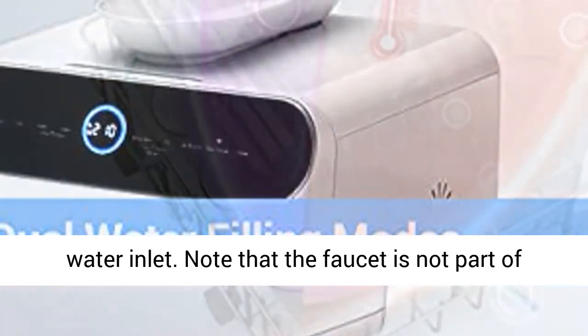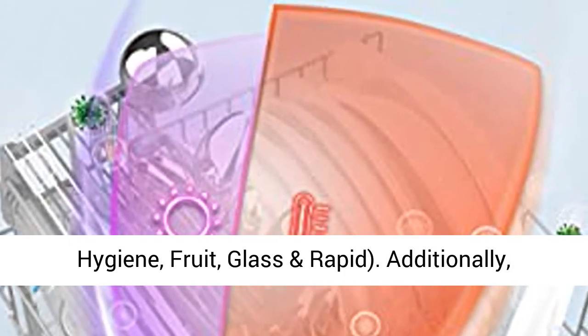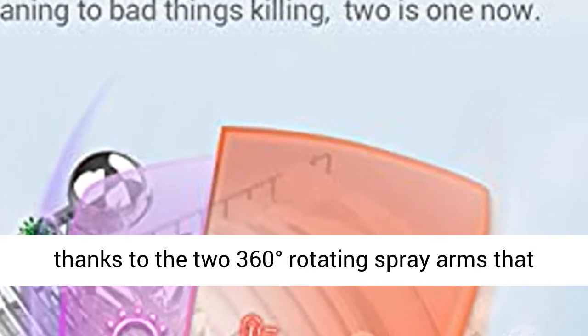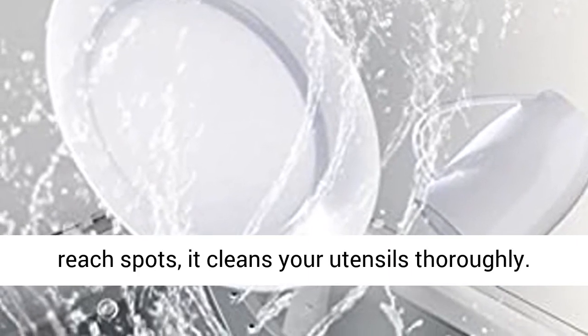This countertop dishwasher features 5 cleaning modes: normal, hygiene, fruit, glass, and rapid. Additionally, thanks to the two 360-degree rotating spray arms that clean at every angle, including some tough-to-reach spots, it cleans your utensils thoroughly.